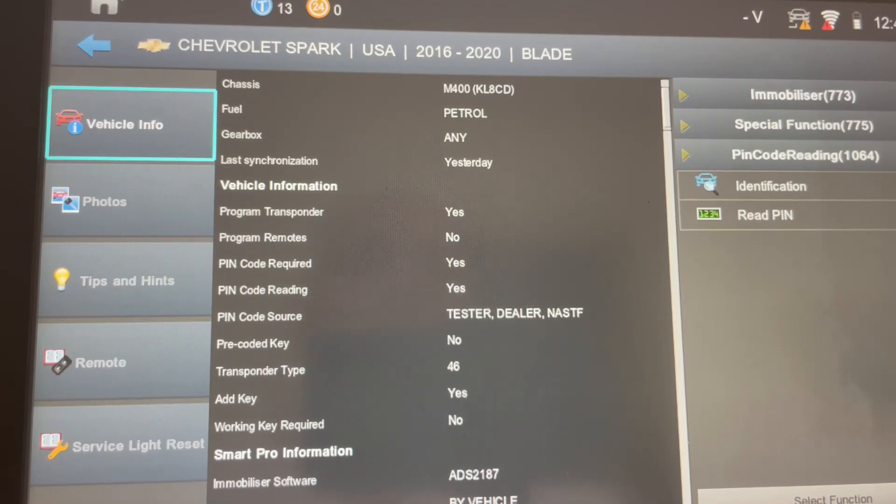What he does is he goes back into pin code reading. Now be careful, because if you're using tokens this is going to open a new session. But if you read the pin a second time, it will extinguish the security light without touching the battery.